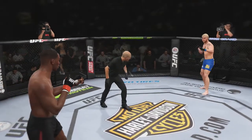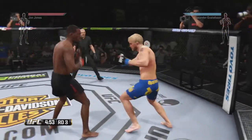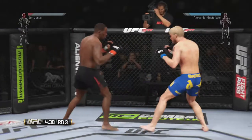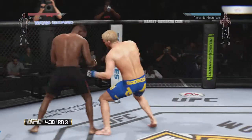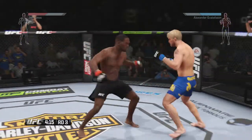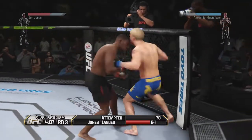This is round three, five minutes remain in the fight. Nice combo, no damage done. That hook was blocked. Gustafson gets hit with that body kick. What an exchange. Hard left hand.